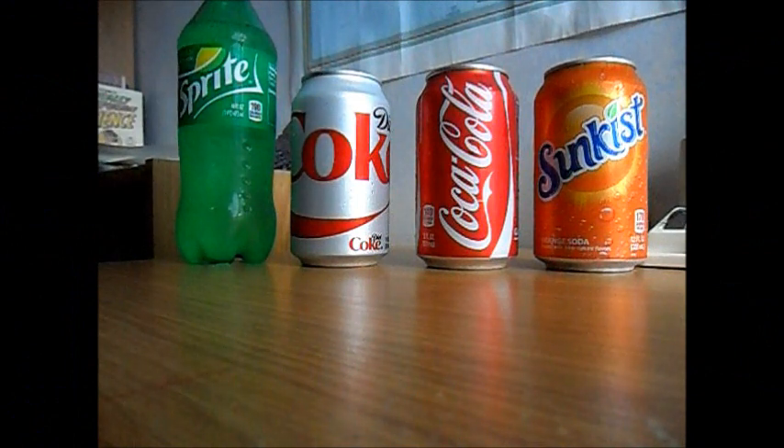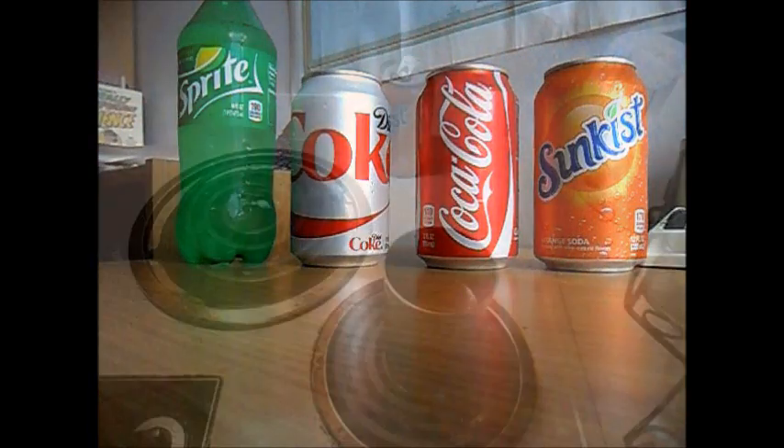Today we're examining the question of what's in a soft drink. On your screen you see four different kinds of popular sodas that you and your family drink all the time. We're going to boil all of these drinks so all the water evaporates and all the actual added ingredients stay, to really give you an idea of how much junk is going into your body every single time you drink one of these.